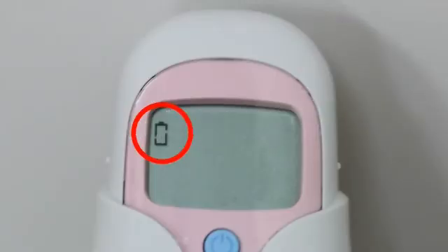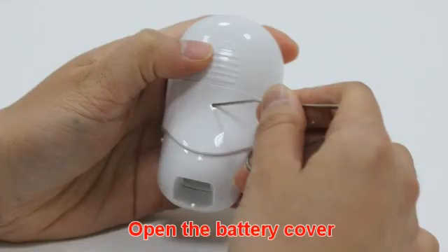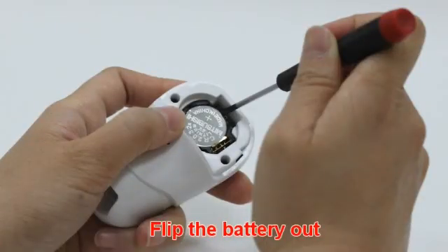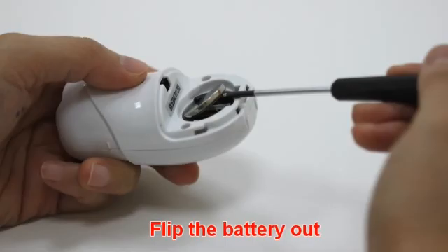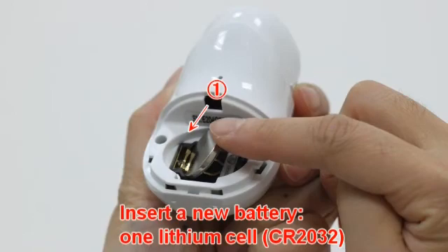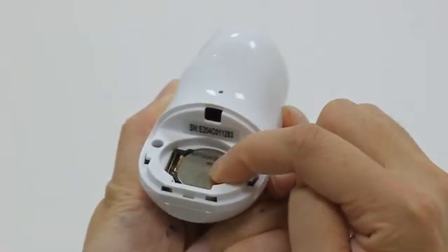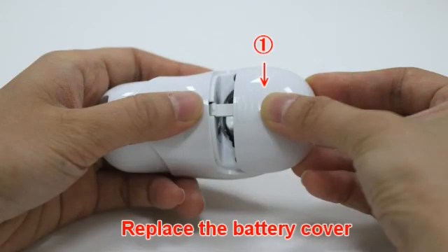When the low battery icon appears, please change the battery. Insert a pointed object into the battery cover hole. At the same time, use it to push the battery cover out. Hold the thermometer and flip the battery out with a screwdriver. Insert a new battery under the metal hook and press down until you hear a click sound. Replace the battery cover.